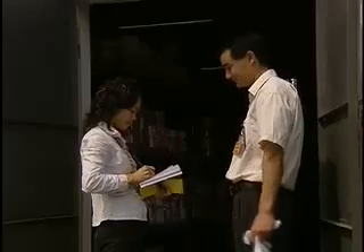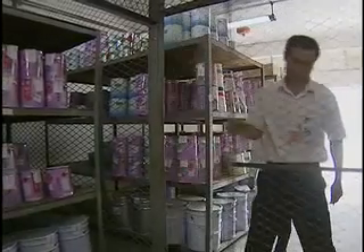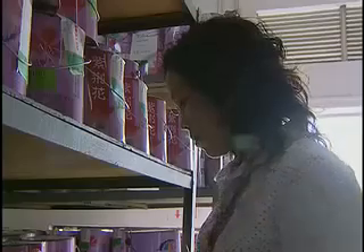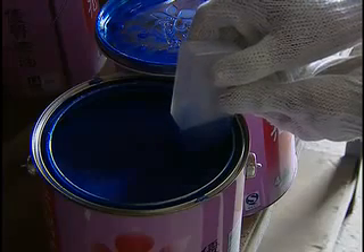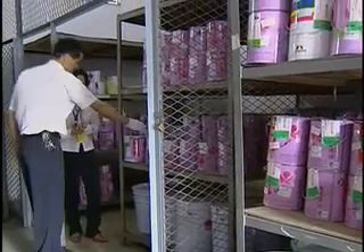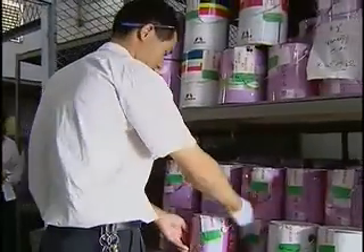There are several ways toy manufacturers work to ensure their products comply with laws restricting lead in paint. The first is by careful control of the paint supply, which often includes ongoing sampling of paint batches and analysis in accredited labs. During this process, batches of paint are carefully logged in and labeled to maintain purity of the supply before it is applied to toys.